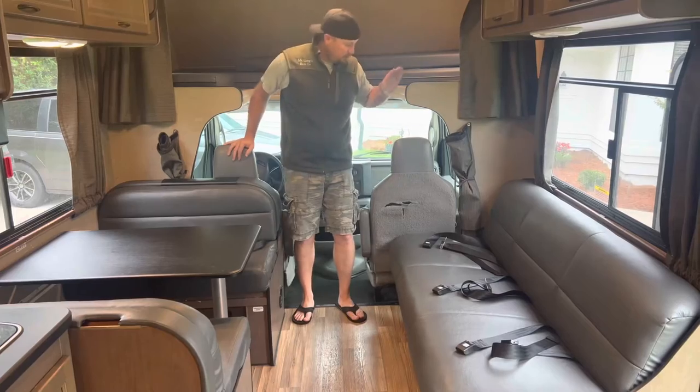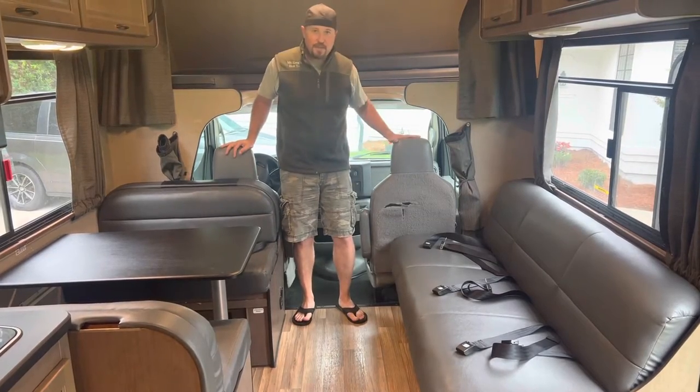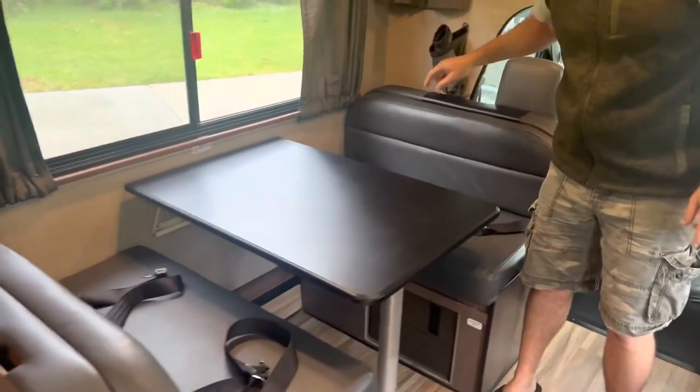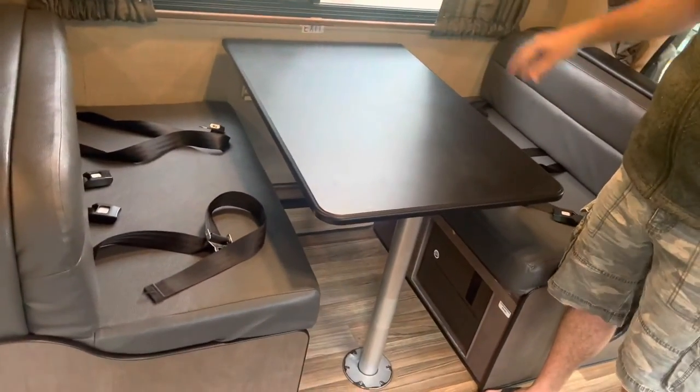You're always going to have two seat belts in the front, one for the driver and one for the navigator. Most of them have a dinette, and the dinette is typically going to have four seat belts, two on each side.